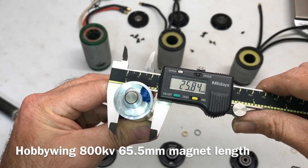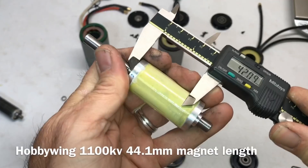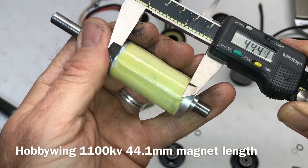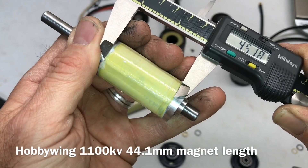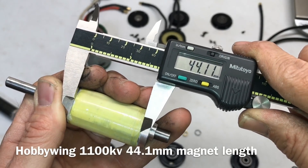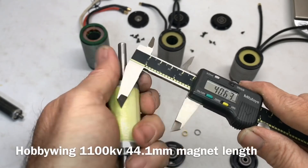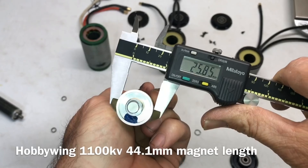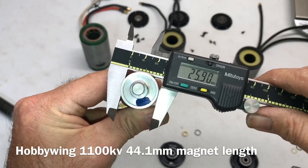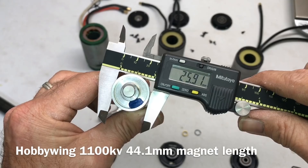The Hobbywing 800kV rotor diameter looks like about 25.84mm. For the 1100kV rotor, the length measures around 44.10mm, and the diameter looks like about 25.91mm.